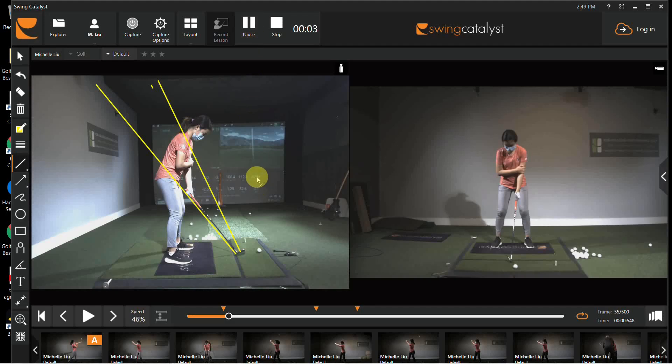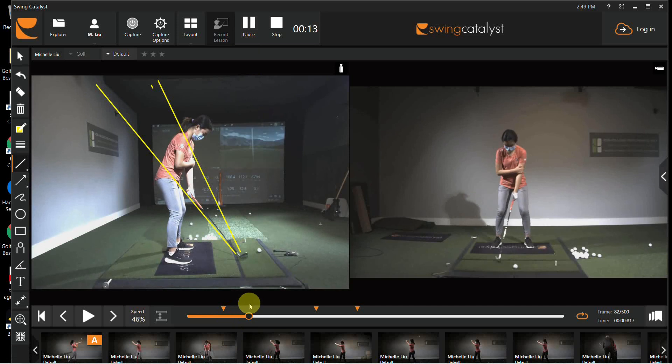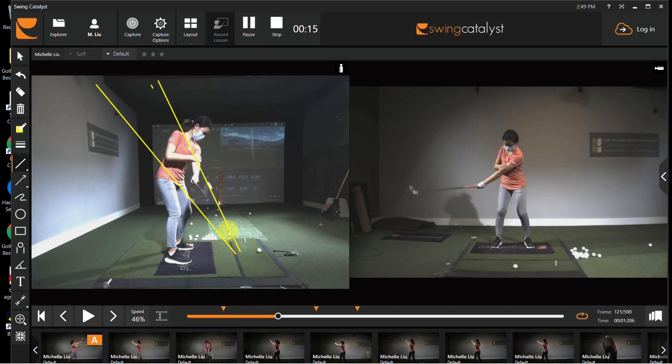Here's a video from basically early January, late December this year, and you can see what we're working on in the video: the lead arm is coming straight back, the club head is staying out in front of the hands — this is pretty much bang on perfect. You'll notice that the lower body isn't over-trying because the arm is swinging back and up.